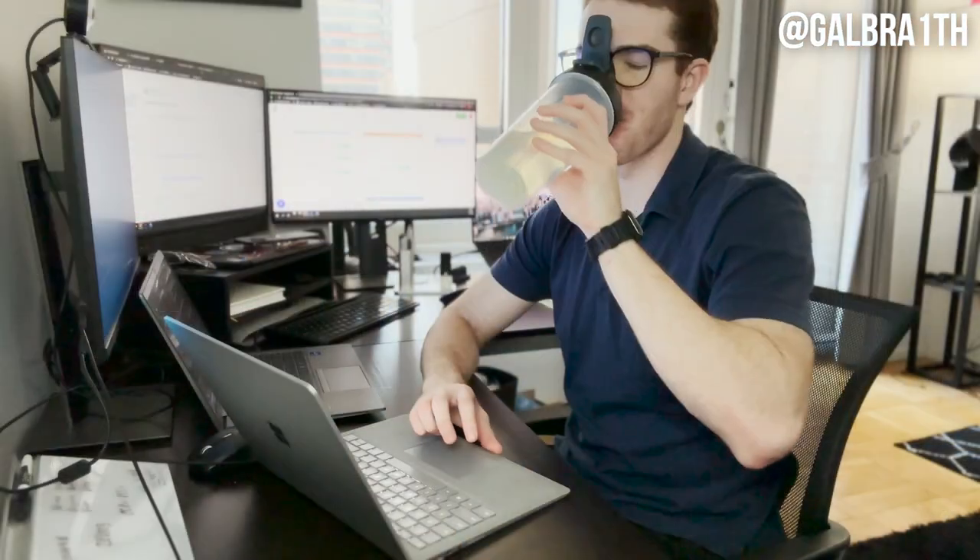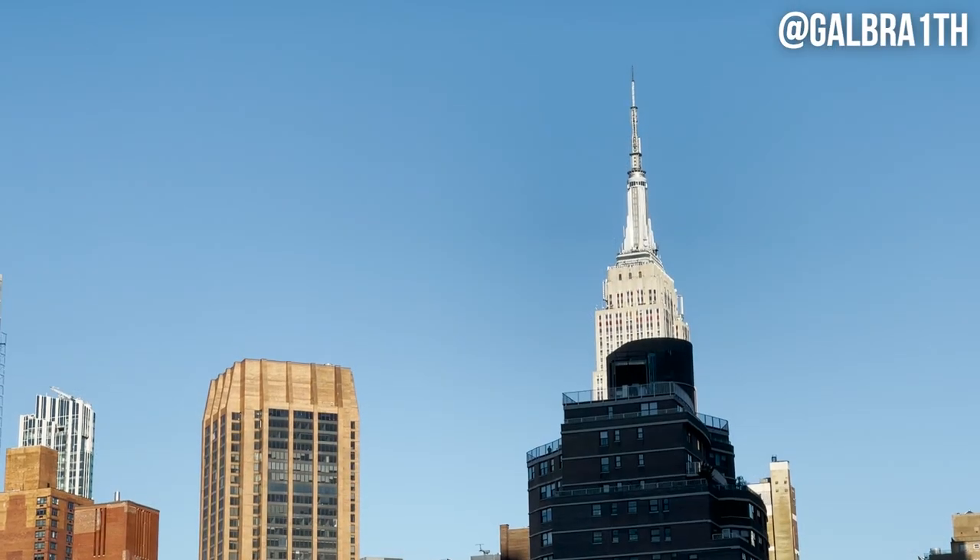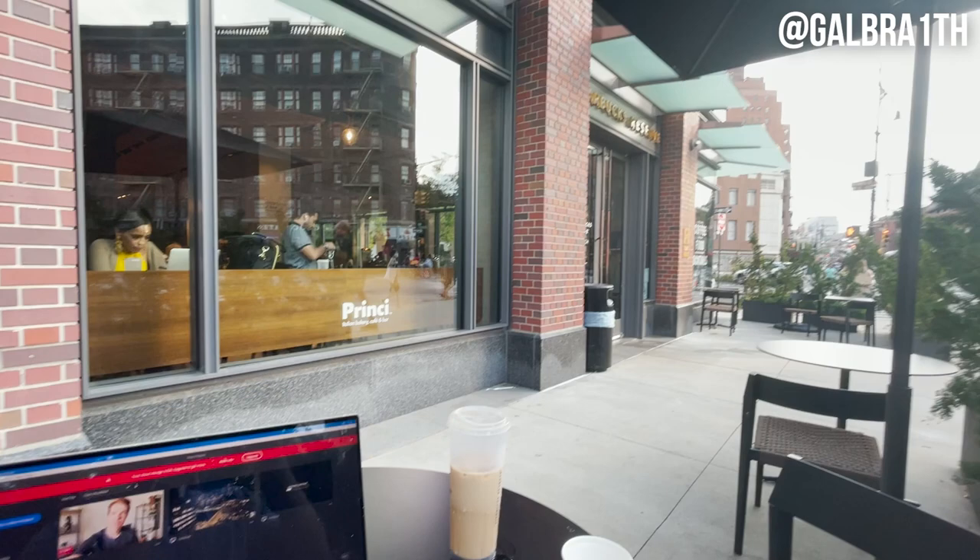Hey, what's up everyone? It's me, Cameron. If you're anything like me, you really enjoy taking your work on the go. I certainly love my setup here in my room, but now that I live in New York, I don't think there's anything better than going out into a coffee shop or a cool park and really just being immersed in the city while doing my work.